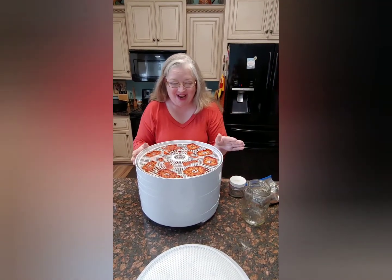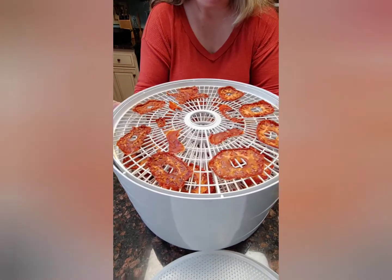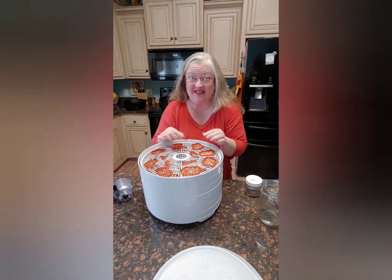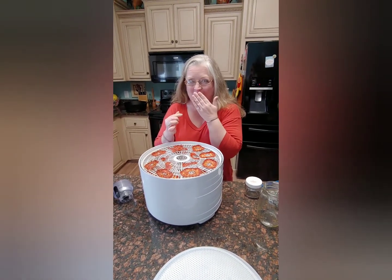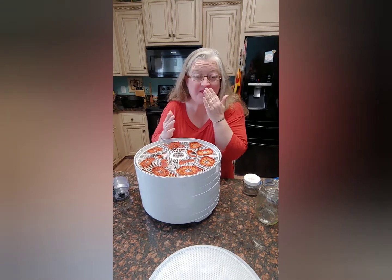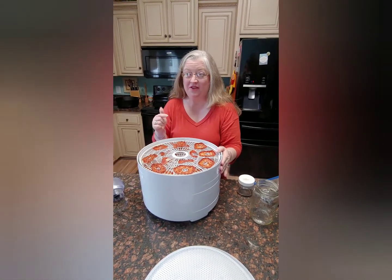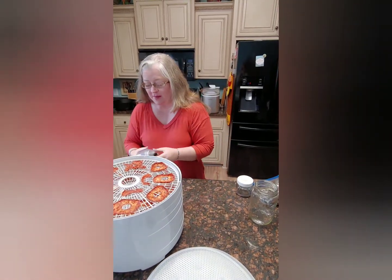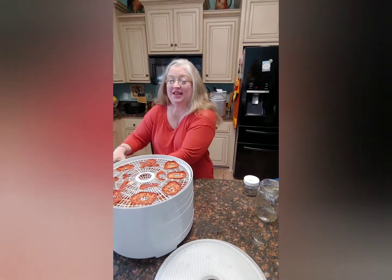Look what we have! The tomatoes are all nice and dry, and I've been so bad — they're so good, I'm sorry. We never dreamed dry tomatoes were this good, but today we need to get them put away.